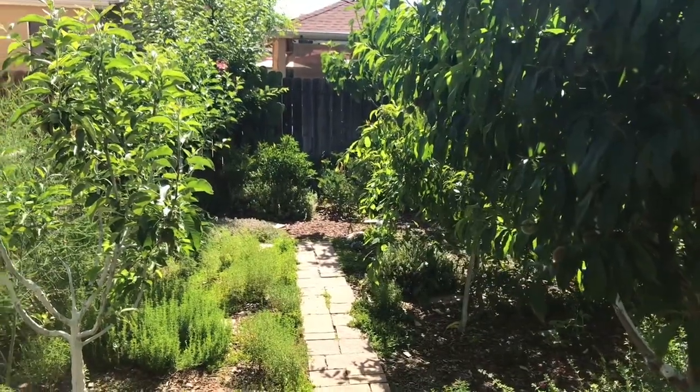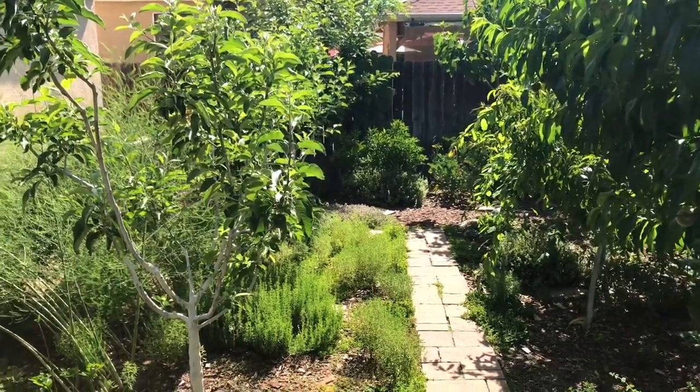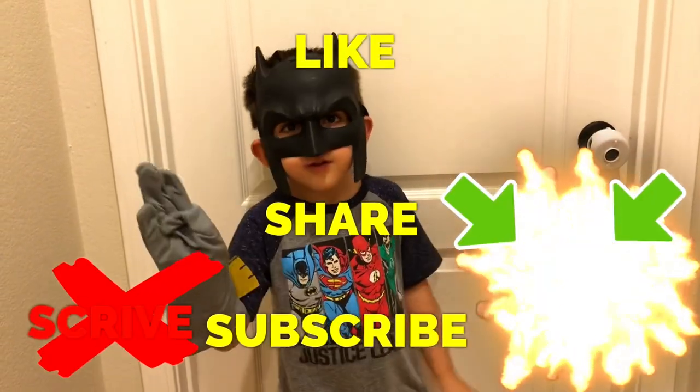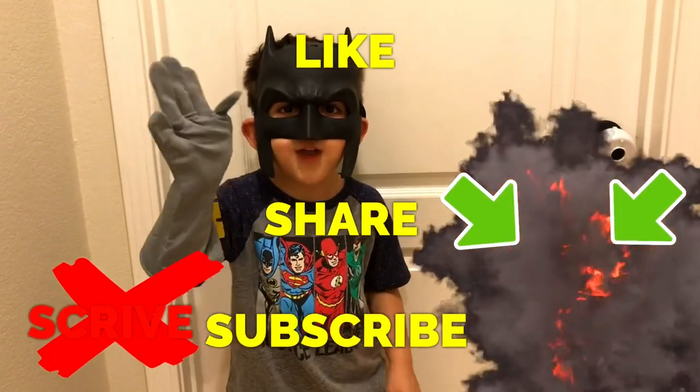Keep experimenting and happy gardening. Like, share, subscribe, and thanks for watching everyone.